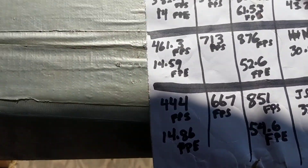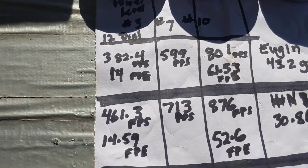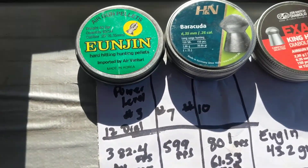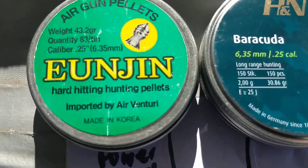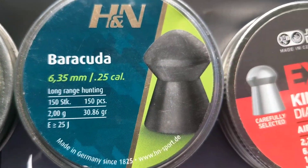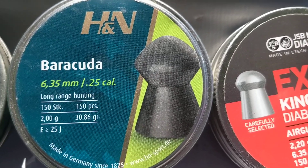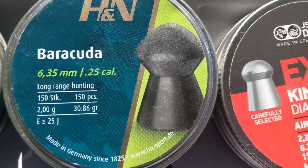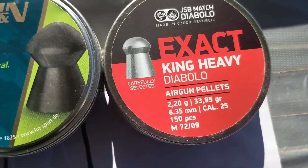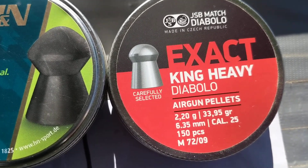I was just shooting my Air Force Talon P25 caliber pre-charged pneumatic air pistol, shooting three different pellets and doing chronographs on them today. First was the Eugen at 43.2 grain. Next is the H&N Barracuda at 30.86 grain, which I'm mostly using so far. And then the ones I just got recently are the JSB Exact King Heavy at 33.95 grains.